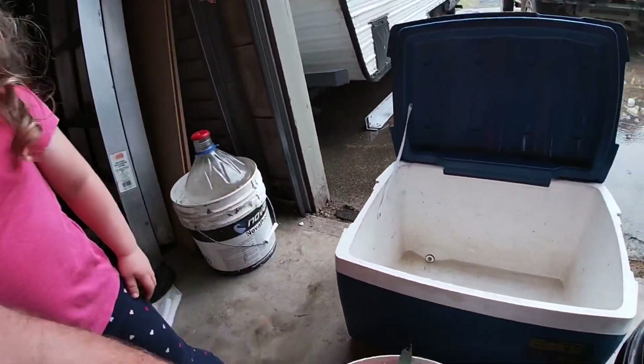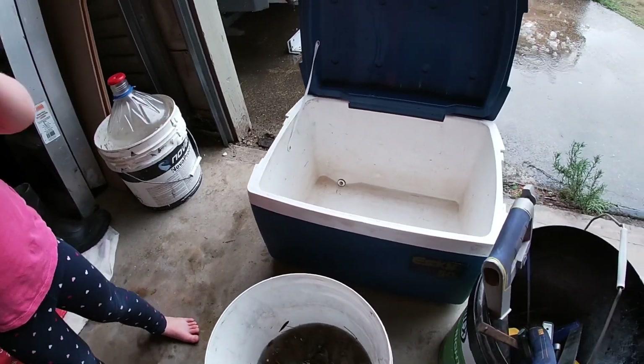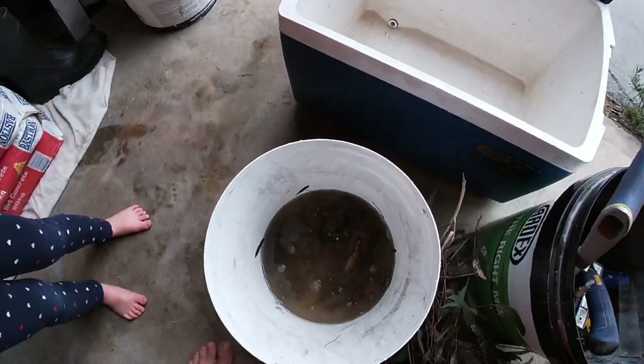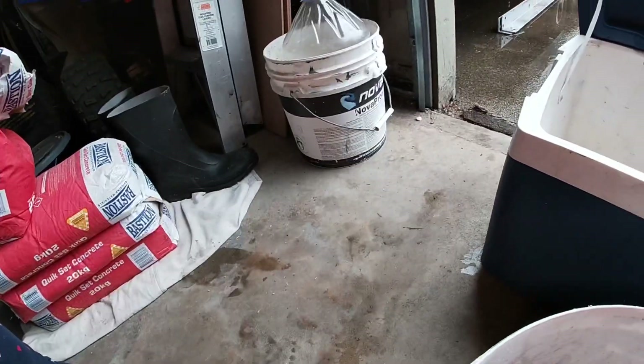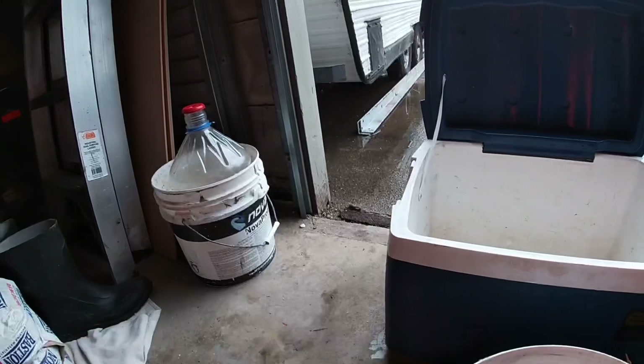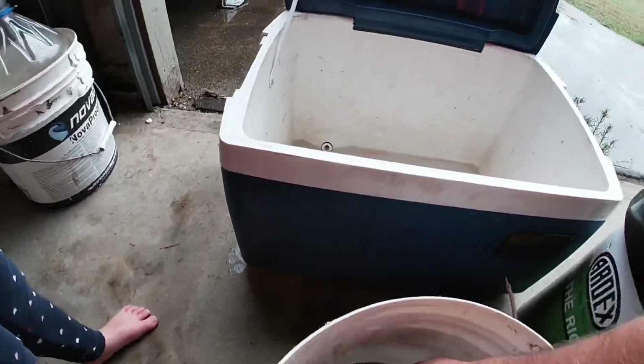What's in here? Can I have a look? Can you catch any fish? Hey — yabbies! Yabbies? They scare me.